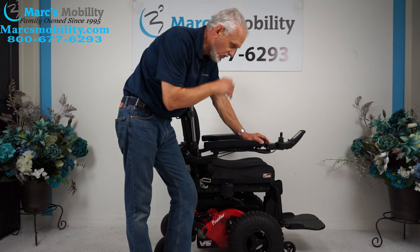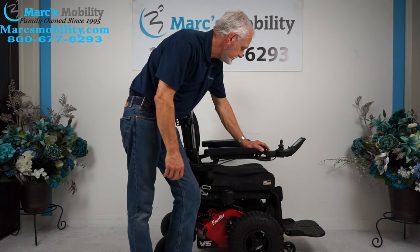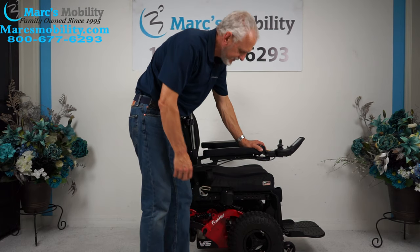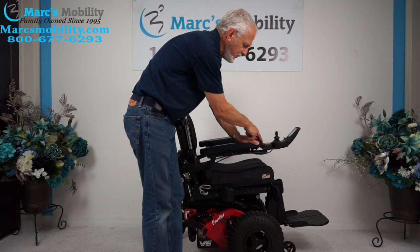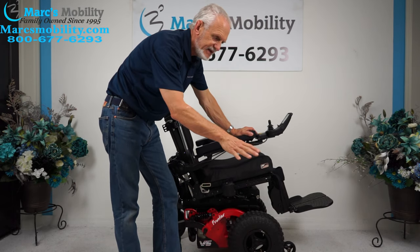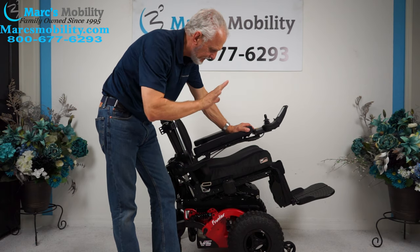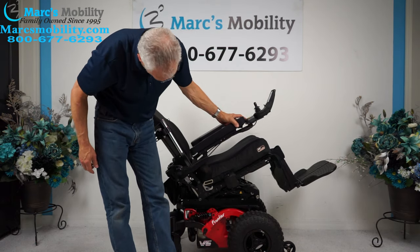The next feature I'm going to show you is the electric tilt. The electric tilt is when the bottom of the seat goes back. When you hit these buttons, there's a one-second delay, so hold it down for one second and it'll start moving.